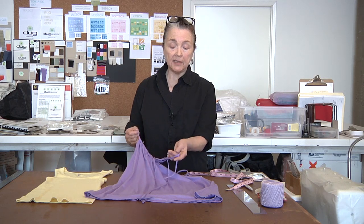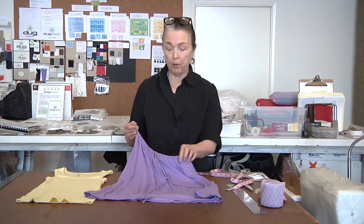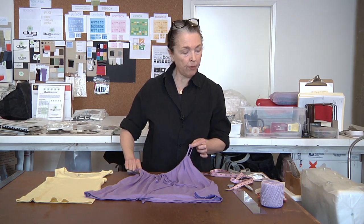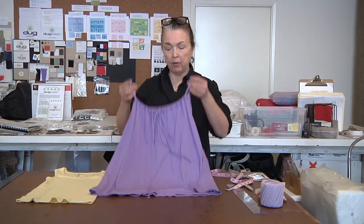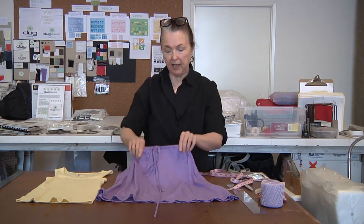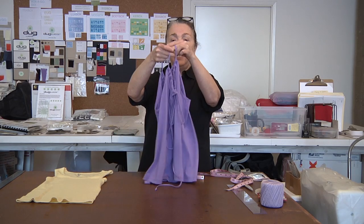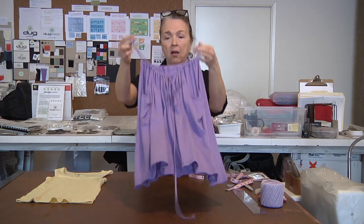Using ribbon instead of a spaghetti tie would be really, really pretty and appropriate for a little girl in a wedding party. You simply run that through using your safety pin to pull your ribbon or drawstring through. When the dress is hemmed, you just pull that through and you can adjust the gather to see what it looks like before it's gathered. Then on the little girl, you can adjust that on her.